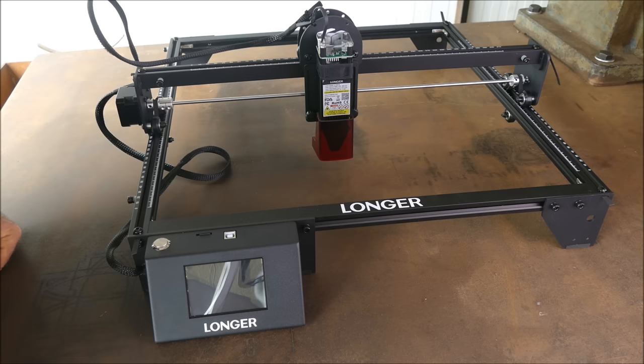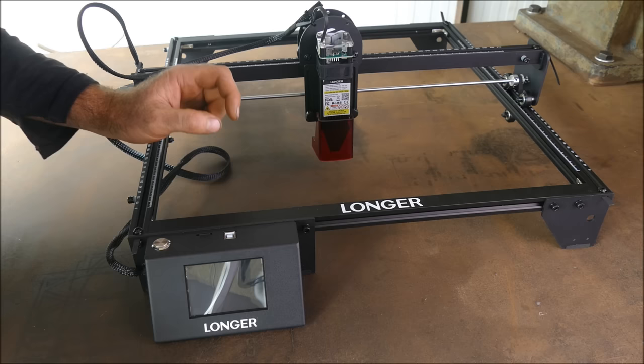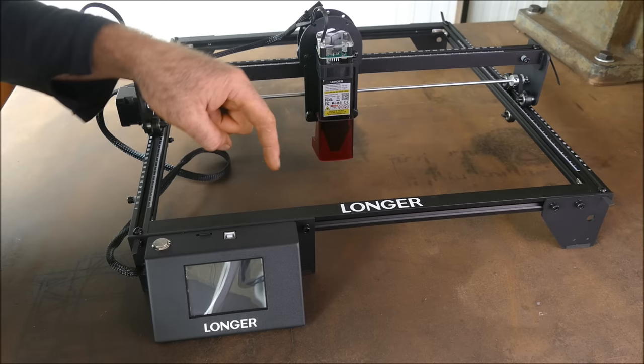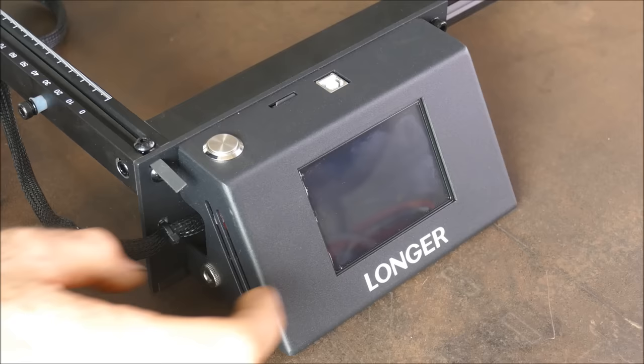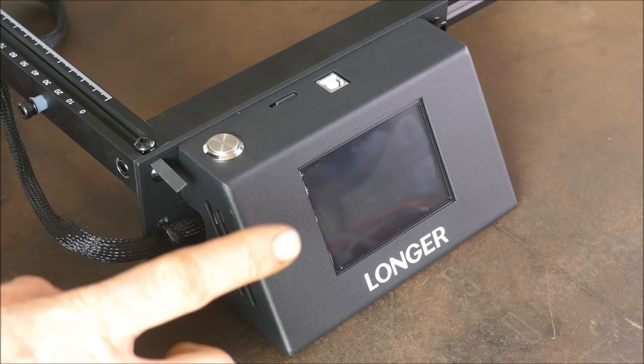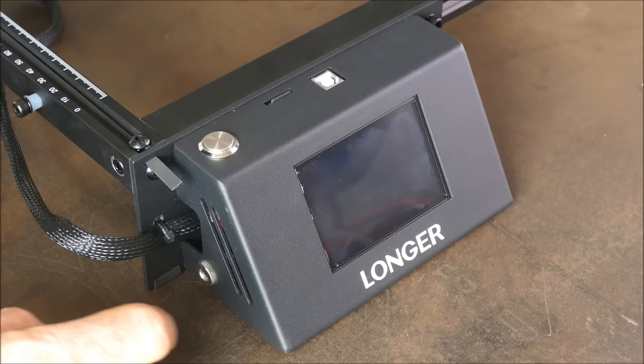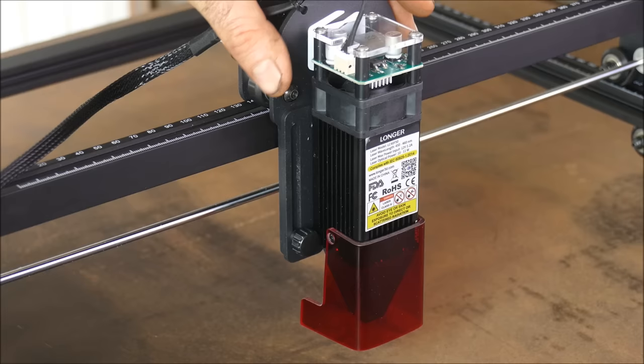What you see before you is the Longer Ray 5. Longer are known for making their 3D printers and they've incorporated their technologies into this wonderfully built and simple machine. I'm going to get straight to the point and list the benefits. It revolves around this lovely screen — this solidly built metal box is an offline controller with a nice LCD display. You can also operate this via Wi-Fi completely remotely, so no need to bring your laptop in. You can upload the file from anywhere in the world.